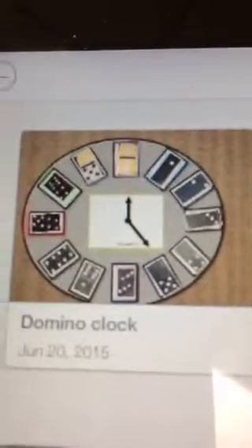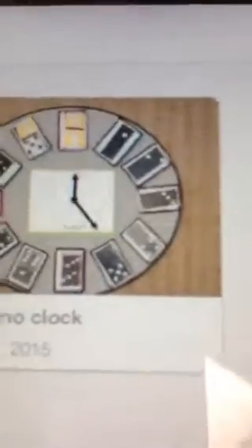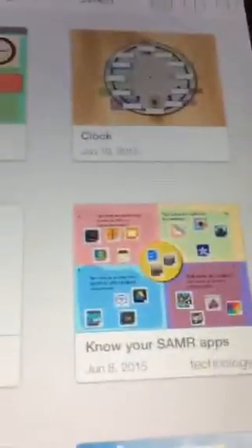I've also done telling time with clocks. I took pictures of individual dominoes and students had to put them in order on a clock and match a given time. I did 'Know Your Smart Model Apps,' and growing acronyms. I've done over 400 Stick Around puzzles — more than Tony Vincent himself.